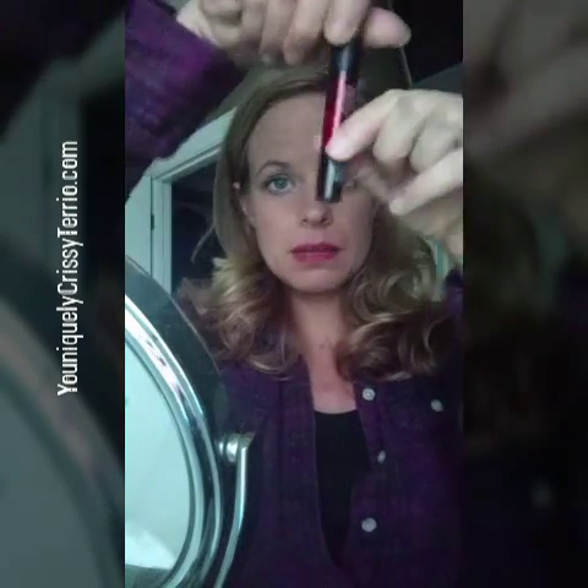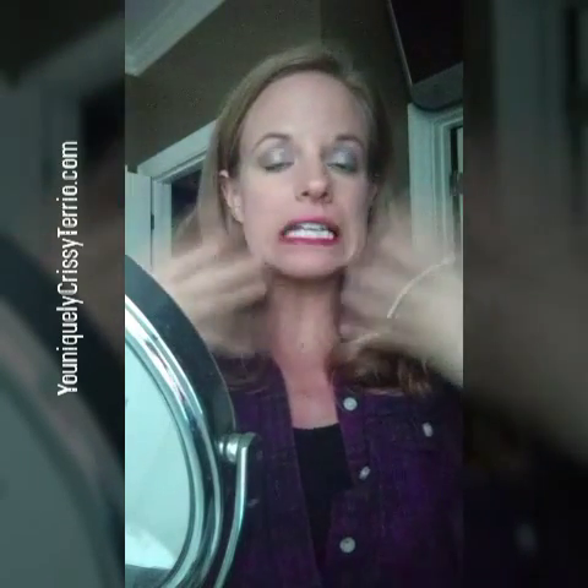That is two coats of Sappy lip stain by Younique. It goes on very, very easily — it's like water. It doesn't burn; I don't feel anything. It just feels like I'm rubbing colored water on my lips. It is very humid in here today because it's so nasty outside, so it's going to take a little bit longer than normal to dry.